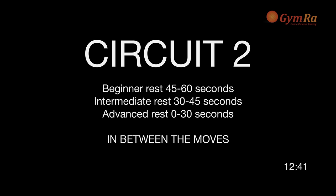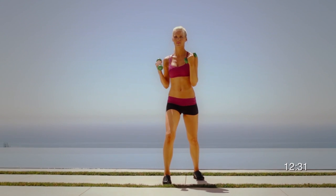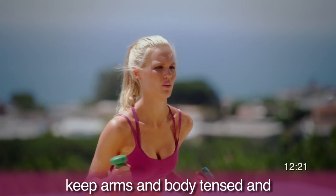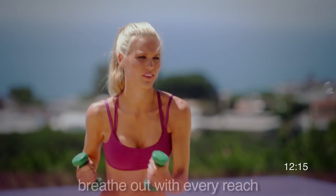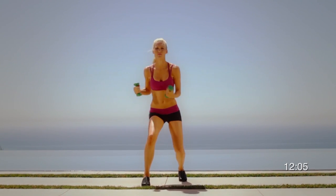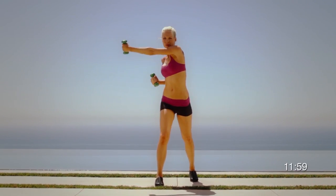This is exercise one in circuit two — let's get ready to rumble. Go a little stronger and pick weights that are a little heavier. Twist the body with a reach, keeping your arms and body tense all throughout. Breathe out with every reach. Always keep yourself hydrated between each set. When lunging down, make sure the back leg and knee go down a little bit and the heels come up off the ground a little bit. At this point, go stronger, a little faster, and a little heavier. Challenge yourself.